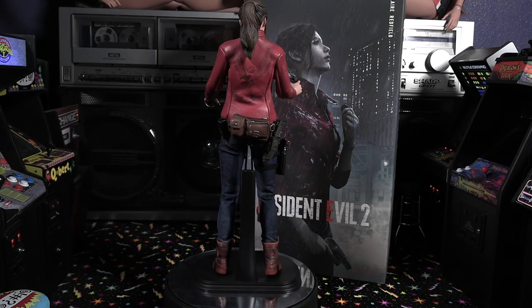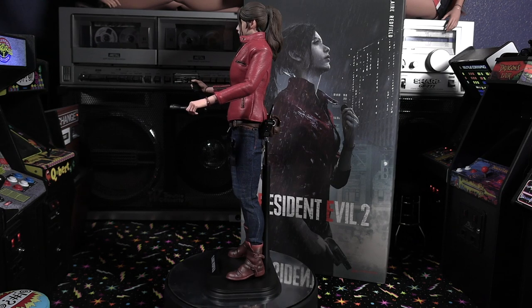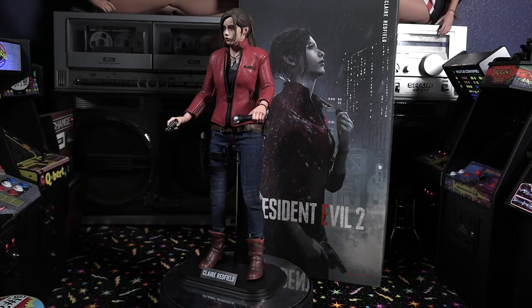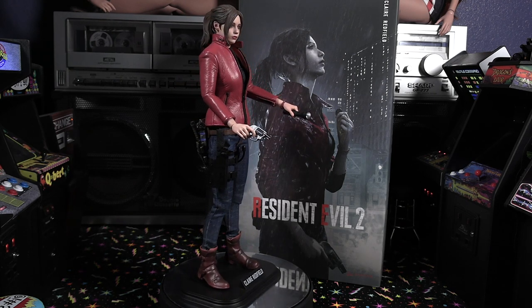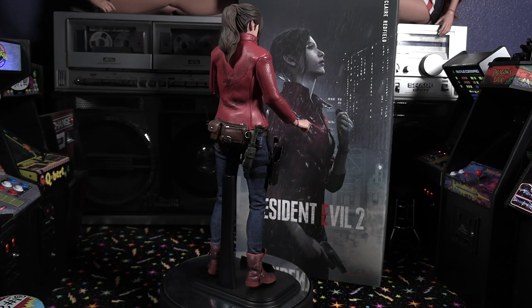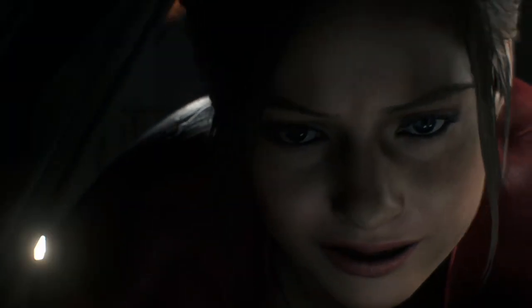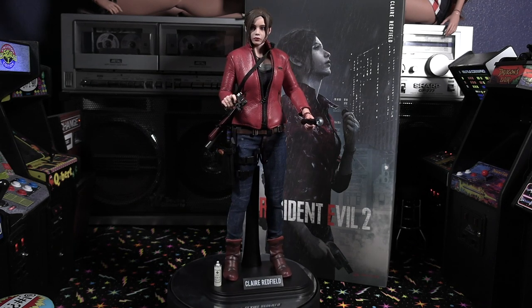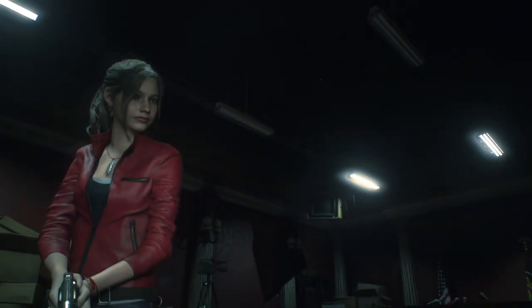Would I recommend the figure? If you're a big Resident Evil fan and like the remastered edition, and you like the character Claire — yes. However, a lot of retailers have sold out on this particular version of Claire, so if you do find it, you might pick it up from a third party. Unfortunately the price will probably be inflated compared to retail. It's already a very expensive figure, and now even more so that she's pretty much sold out everywhere. I will definitely be displaying Claire in one of my display cases.